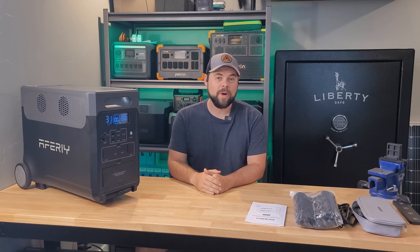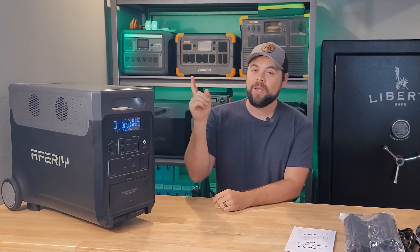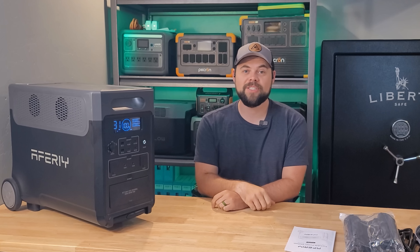Not only is this the cheapest per-watt solar generator on the market right now, especially for what you get, but it's also the most efficient inverter of all the solar generators I've tested so far.